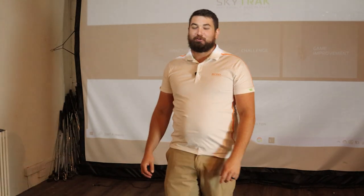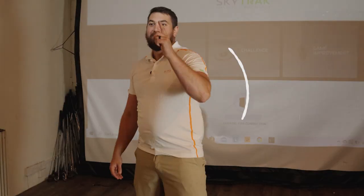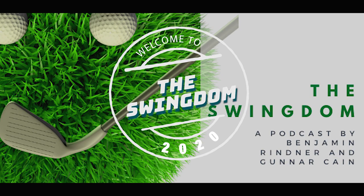Hey, what's going on guys? Welcome to The Swingdom. We are here in The Swingnasium. You're watching The Swingdom.